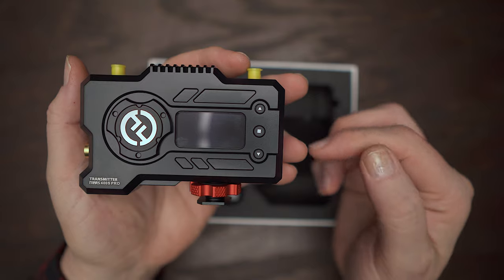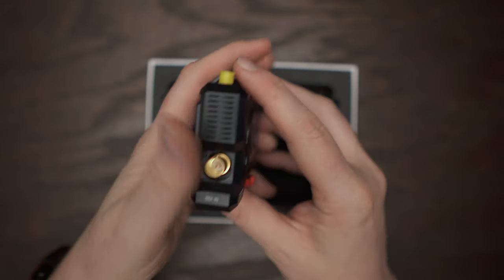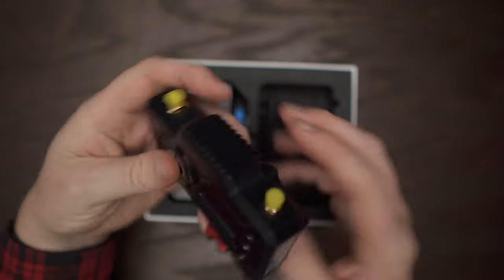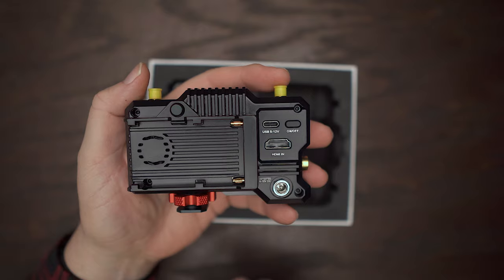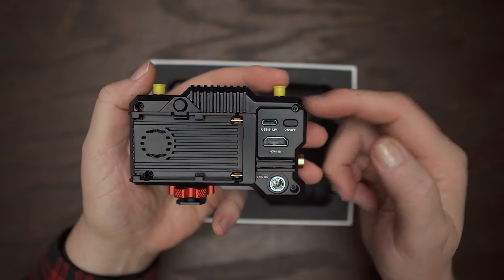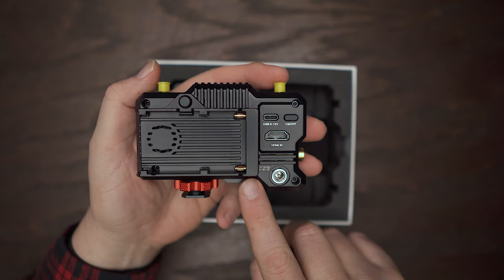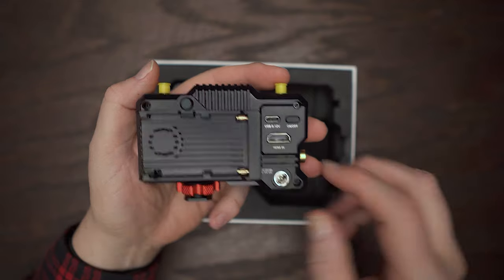We have your OLED screen here, menu buttons on the side, and your SDI port — which is the 'S' part of the Mars 400S — along with antenna ports. There are three different ways to power these units: Sony batteries, the DC port, or USB-C.